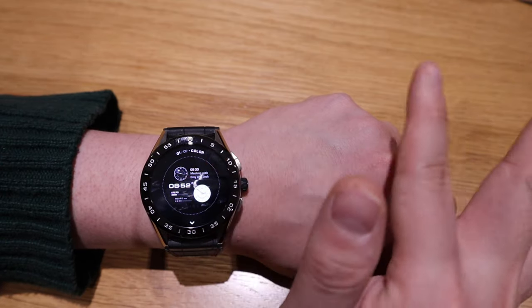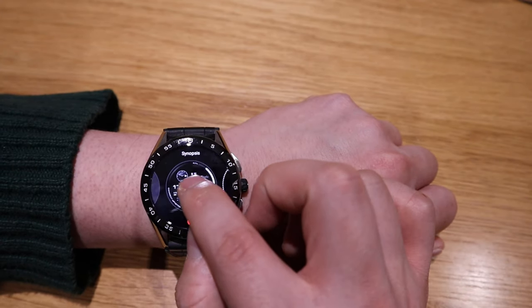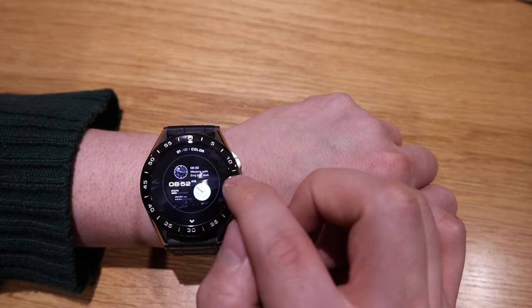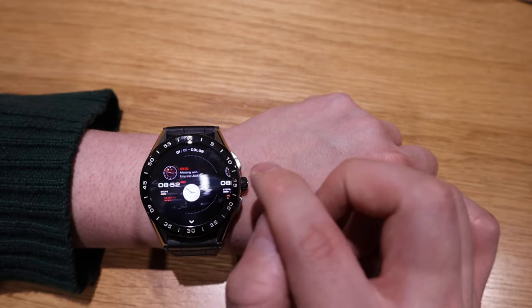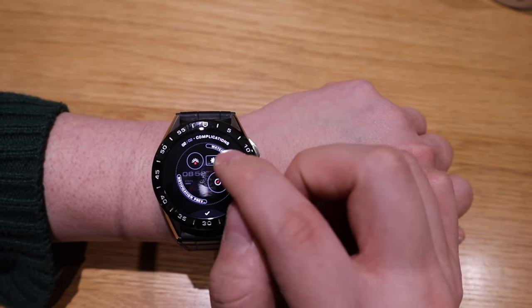This one is purely gray — it looks like you're looking at an old black and white screen. I don't know why they put that in, but the other colors include grayish light blue, yellow, orange, and finally red.